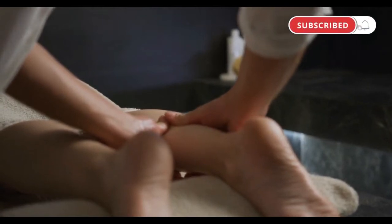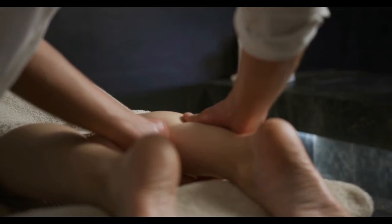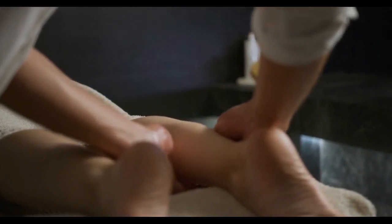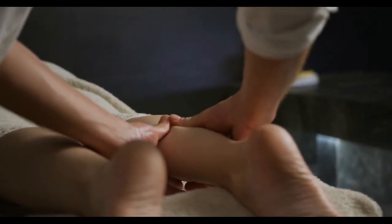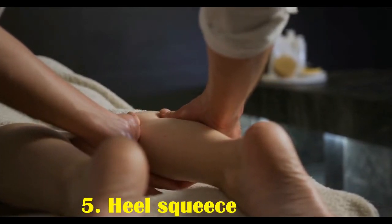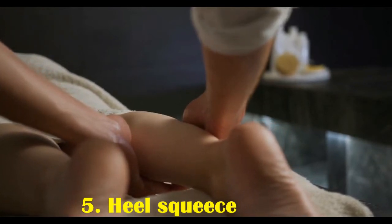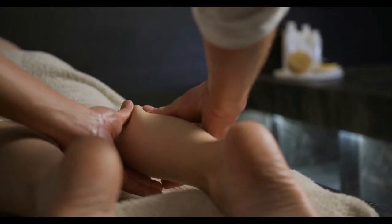Four: foot spread. Foot spreading may help the foot expand to its natural width. To use this foot massage technique, hold each side of the foot and pull each side outward. Repeat this motion, allowing the foot to spread.